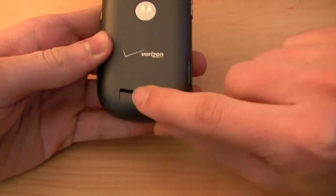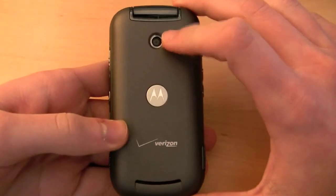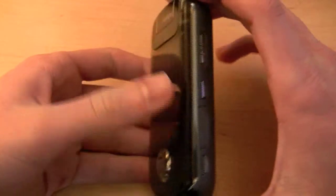On the back, you have your speaker here, Verizon Wireless logo, Motorola logo, and your 2 megapixel camera without a flash or vanity mirror. So pretty standard in that regard.